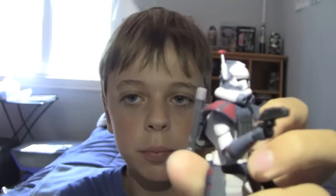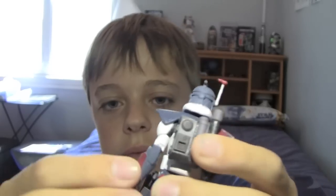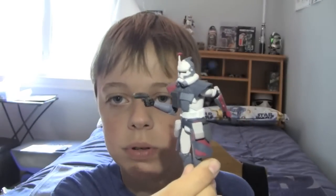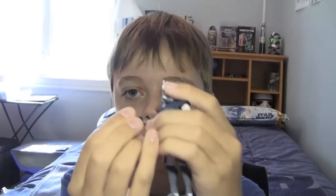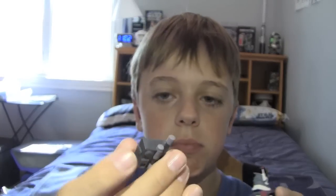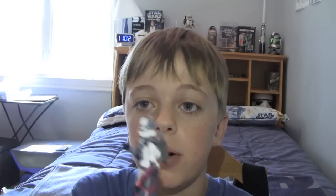He comes with his twin blaster pistols, like almost every other commander, and holsters. One already came in the holster and the other came in his hand — that's a cool pose. Those are pretty much his accessories. I'll put both in his holsters and show you the backpack, which kind of reminds me of the sandtrooper's backpack. It is removable and it stays on really, really well — it will not fall off.